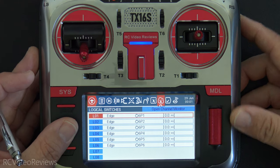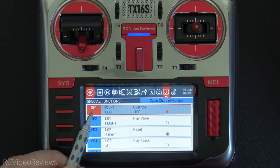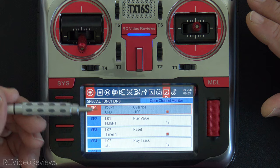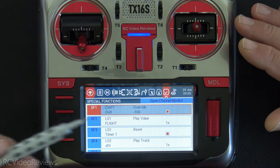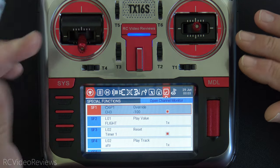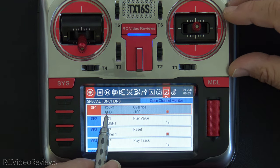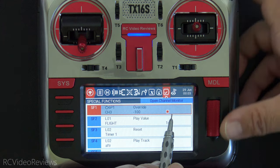Now I'll show you the special functions controlling the radio. Special function one is the override — I'm using 6P1 directly, the physical switch. When 6P1 is active it stays on, which is exactly what you want for a channel override on throttle. I don't use logical one here because that would only momentarily override the throttle, and if the throttle activated unexpectedly the prop would spin and the plane would move. So 6P1 overrides channel 3 with a value of negative 100, and that's enabled.